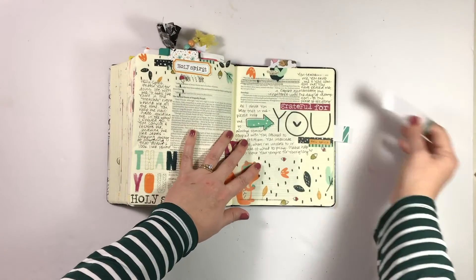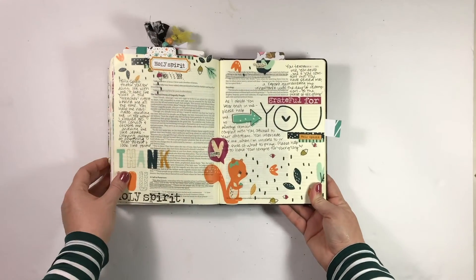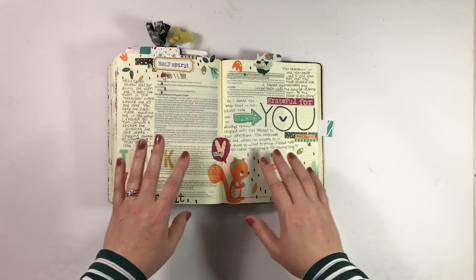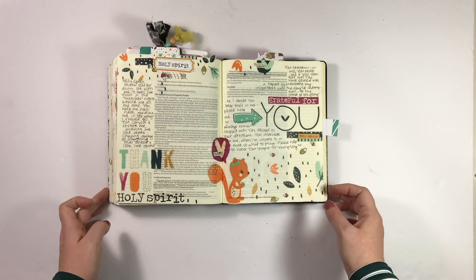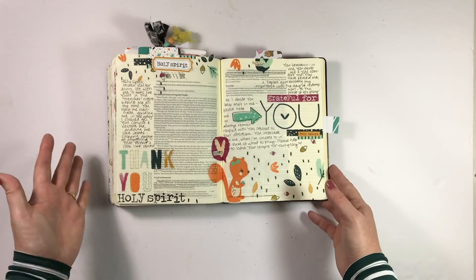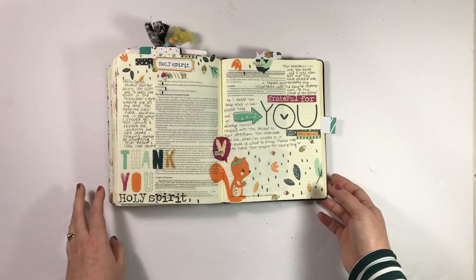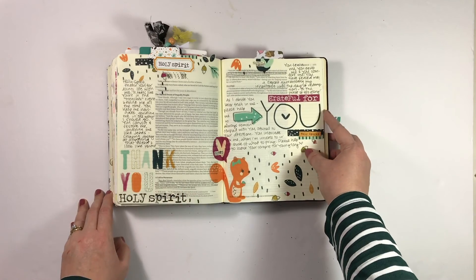Second to last, I'll share this one — it's the Holy Spirit prompt, and I just took the entire Book of Jude and filled it up with these adorable pieces from Shauna's set Thank You, Jesus. I just love how this one came together — it's so fun. I love the little squirrel who has nothing to do with the Holy Spirit. She was just so cute and I wanted to use her.